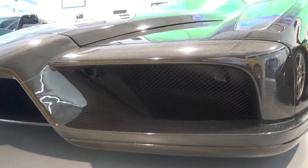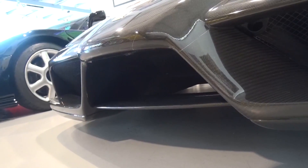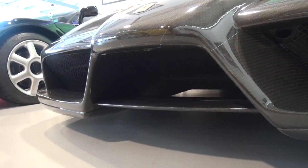Like the 458, the Enzo has Active Aero within the air intakes at the front, the diffuser at the rear, and a rear wing which pushes up at high speed to increase downforce, but does not act as an air brake.